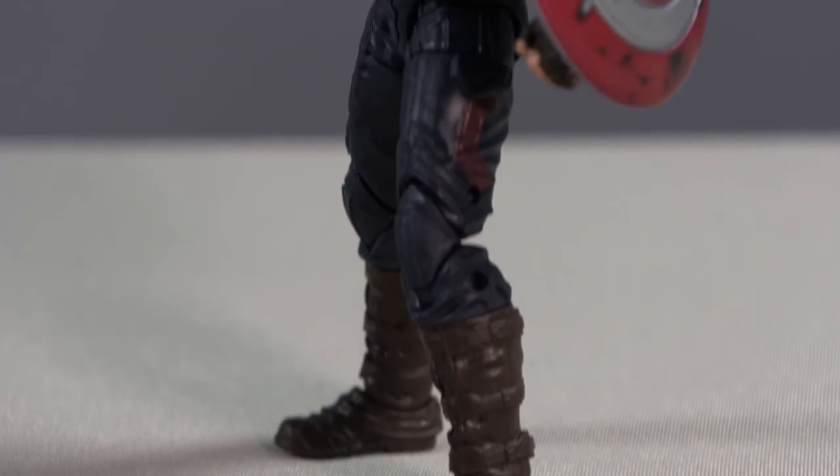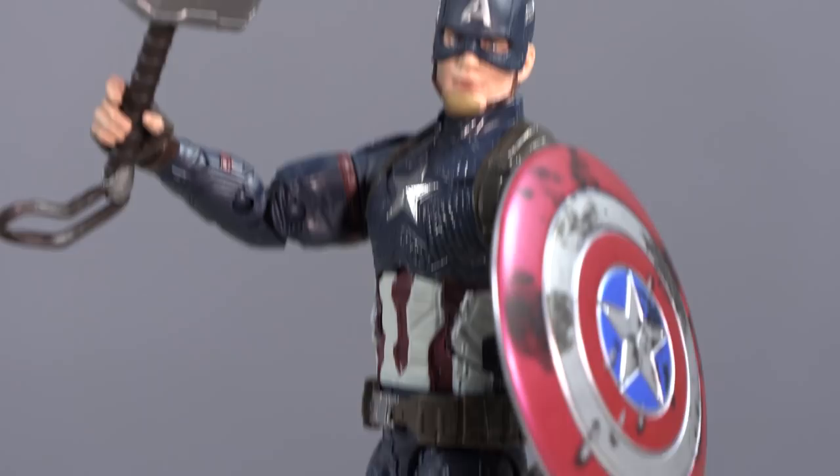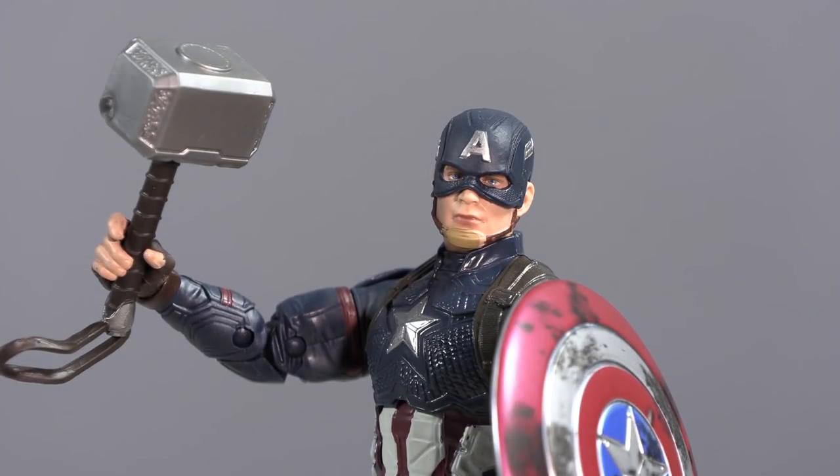The one Endgame figure I did want is Worthy Captain America from the final battle with Thanos — he's wielding Mjolnir. This was a Walmart exclusive and I found it on the first try, which was really exciting. He comes with a battle-damaged shield and Mjolnir. He has a helmetless head but I kept him in the helmet since it doesn't look as good as the Crossbones two-pack head. I'm really glad this one is in my collection.